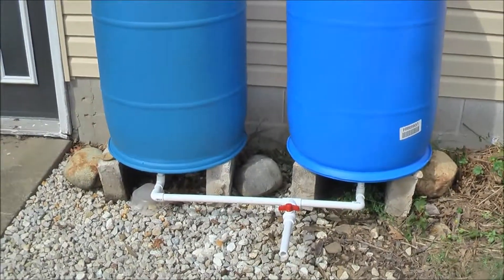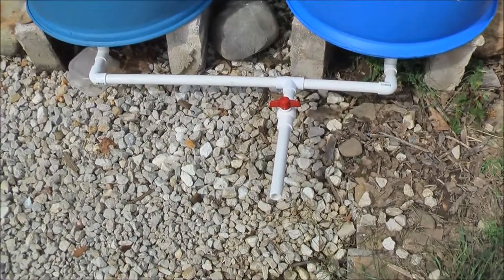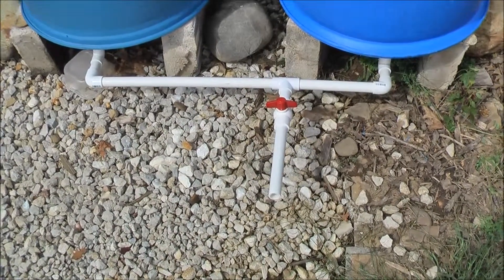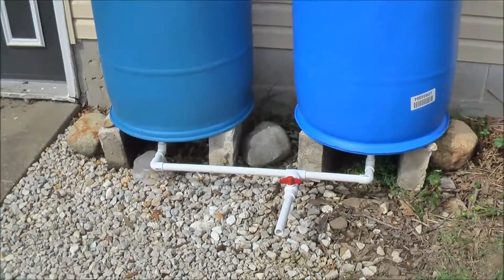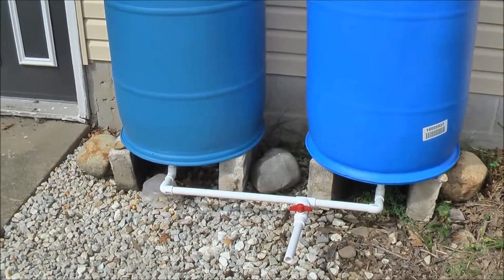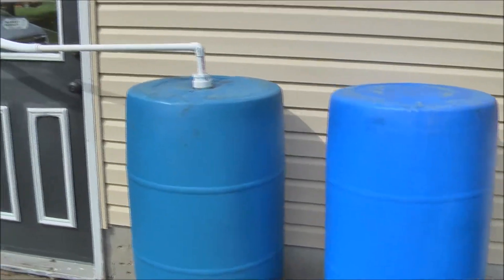It's worked out really well. The spigot is a bit low to the ground to fill anything I have, so I'm trying to decide how I want to capture water — that's a work in progress. I may end up either building a platform or just getting a couple cinder blocks to bring it up about two feet, so I've got plenty of room to stick a five-gallon bucket underneath the spigot.